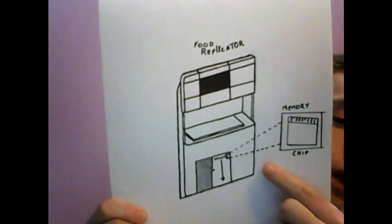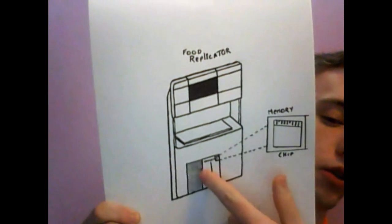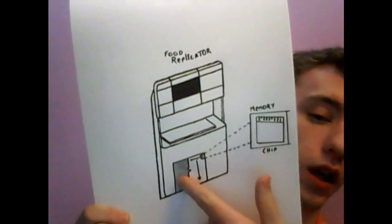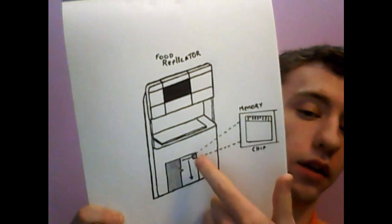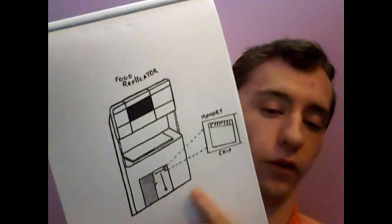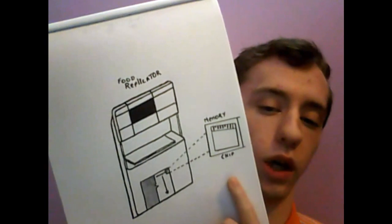When you recall it, let's say I want to make a glass of water, so I tell the computer, 'Make me a glass of water.' It recognizes your voice and picks out what you said, and it replicates what it has in memory. I have a picture of a replicator that I drew with a memory chip to the side. This little compartment right here would house hundreds of these memory chips. If one of them malfunctioned, you could just put a new memory chip in and go about your merry way. The memory chip isn't that big, but it contains the information gathered when it vaporized and read the molecular content of whatever you put in the chamber.